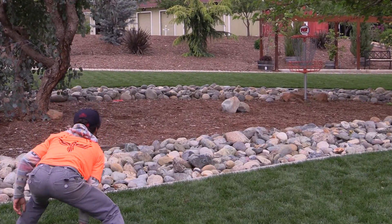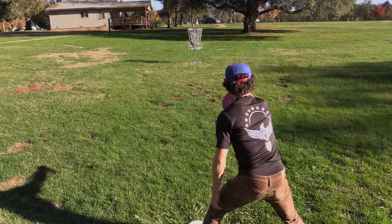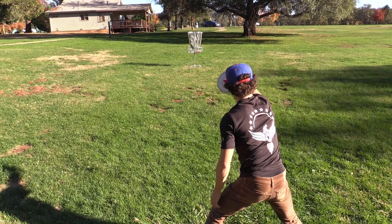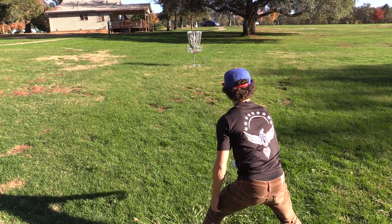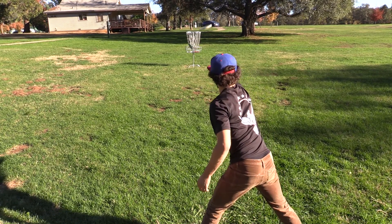I recommend getting a stack of putters that are all the exact same weight and grip — this is all preference. Start close to the basket first. With your angle of release second, set up and get a comfortable stance.